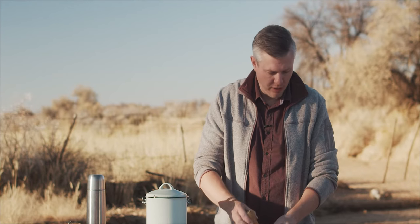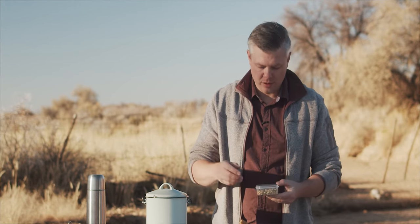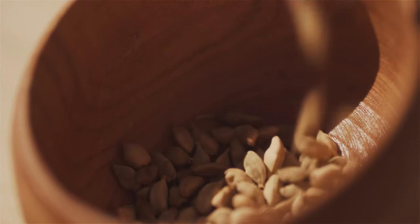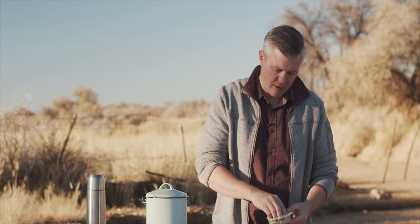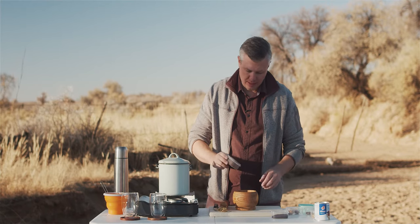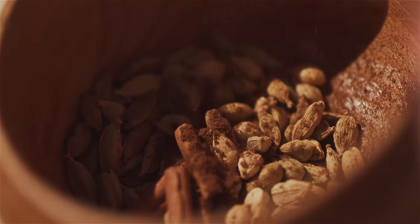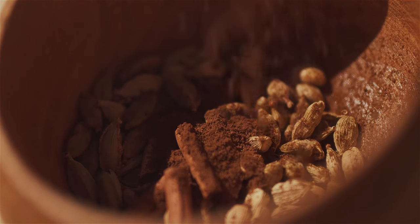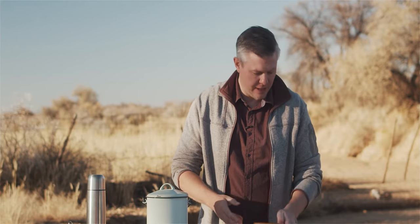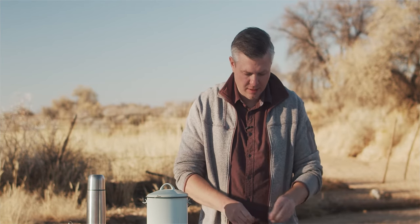I'm going to take the pestle and mortar and basically take two tablespoons of cardamom — I'm going to wing it, just because I can. That's about one, that's about two. Then I'm going to take the cloves — about one tablespoon here is perfectly fine. That's roughly one tablespoon. So we now have cardamom and cloves in here, and I'm going to add a stick of cinnamon into this, just like so.